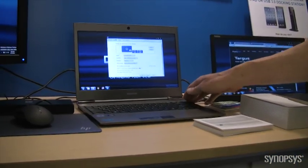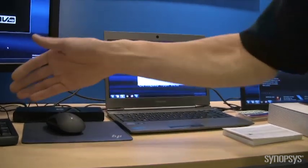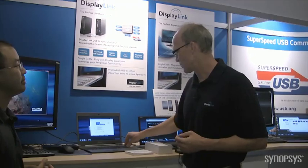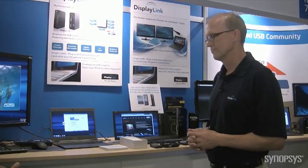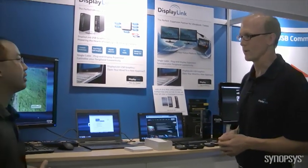This is a Toshiba Ultrabook. Why these docks are becoming more popular is the Ultrabooks are a very small form factor — you've lost a lot of connectors on them, you've lost a hard dock connector. And with a simple USB connection, you go right to a single dock. So one USB 3 connection drives one, two monitors, and then all the other peripherals as well: keyboard, mouse, webcams, Ethernet, audio, whatever you want.